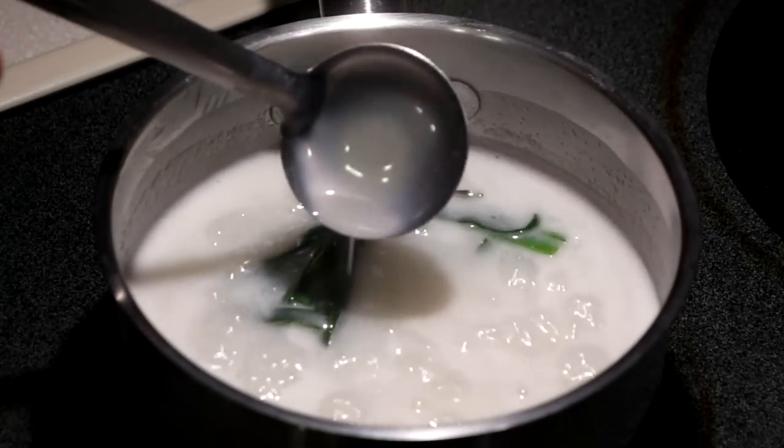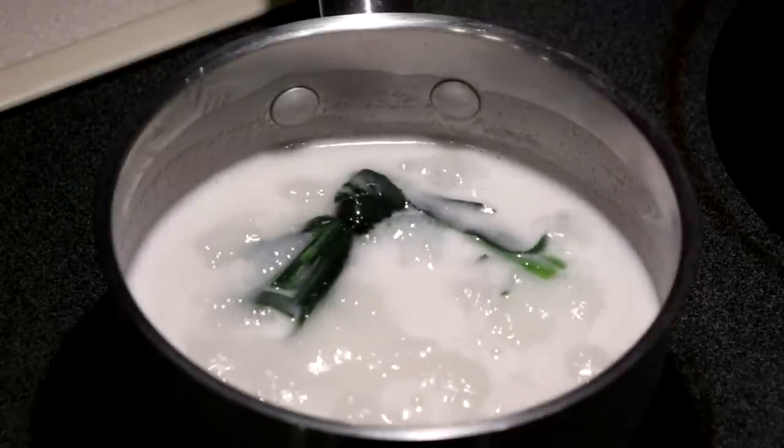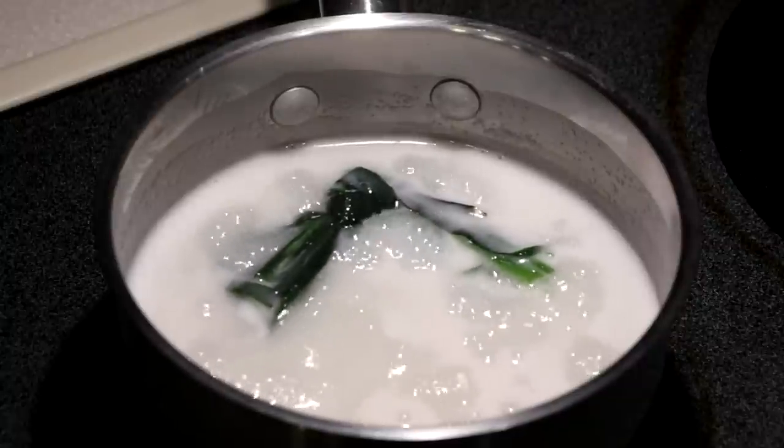Once the coconut milk comes to a boil and the sugar has dissolved, we can turn off the heat. Then I'm going to allow it to cool while we prepare the other ingredients.